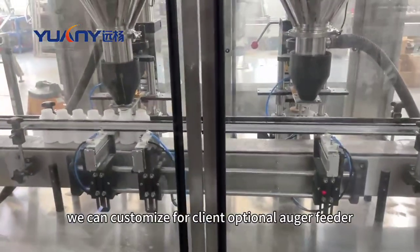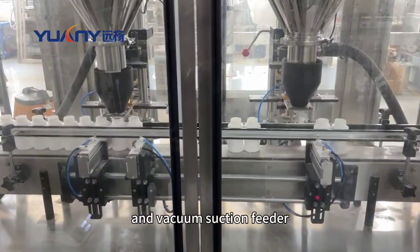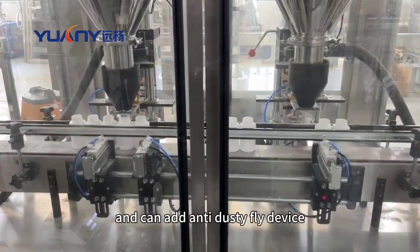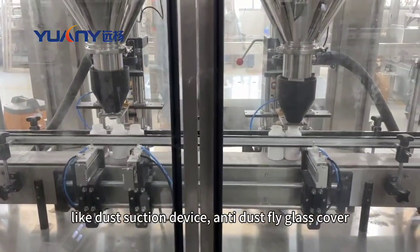We can customize for client optional auger fiddler and vacuum-sucking fiddler if a fiddler is needed, and can add anti-dusty-fly device like dust-sucking device, anti-dusty-fly glass cover.